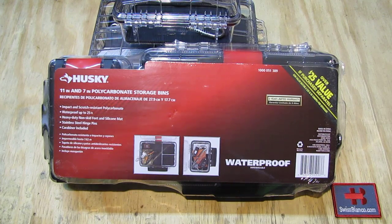Hello, my name is Swiss Bianco. In this video I will talk about the Husky 7 to 11 inch polycarbonate storage bins — a set currently sold at Home Depot. The quality is really impressive, that's why I'm doing this video. They had this item as a set together on sale for 14 dollars, and usually for that price you don't get too good of a plastic material, and there are also problems with the sealing, locking, and hinges.